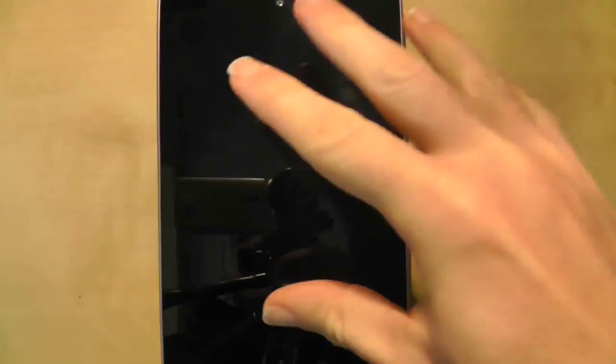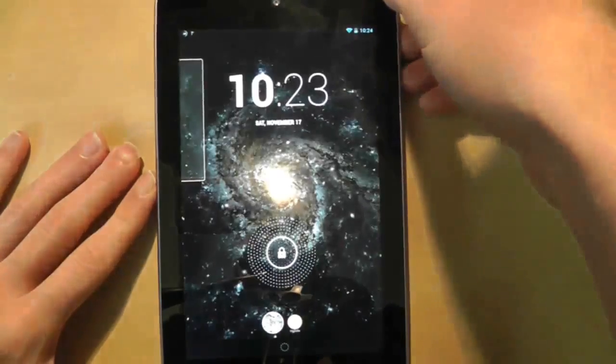Hi guys and girls, welcome to another Nexus 7 video. In this video we're going to start investigating the improvements that have been made to the Nexus operating system that have come with Jellybean 4.2. There'll be a small series of videos looking at different aspects, and the first one we're going to look at is the one that you can't avoid when you first open up the screen.